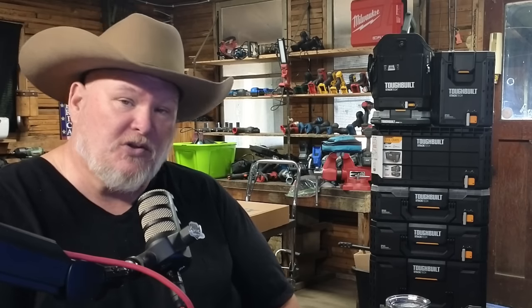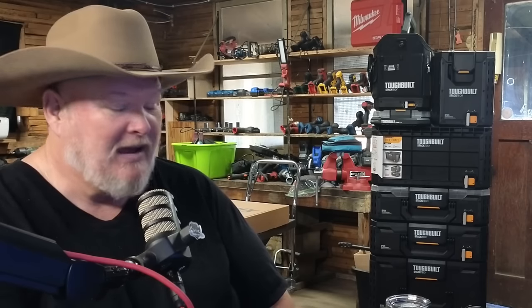Don't forget to hit the like button, smash that subscribe, ring the bell on your way out — do the whole YouTube dance. That's all we got for you today. You all take care. God bless, and as always, shine on.